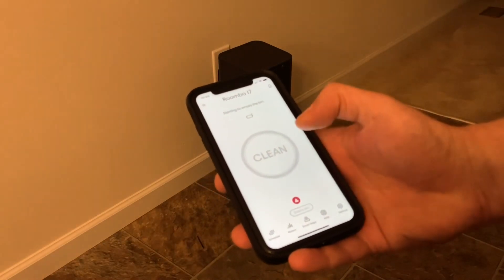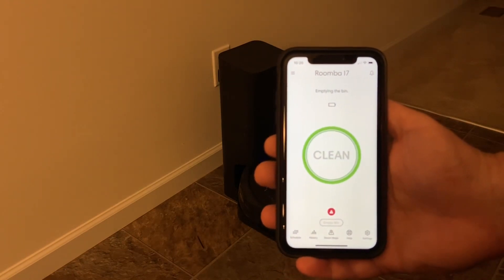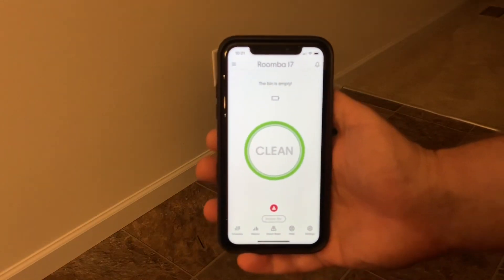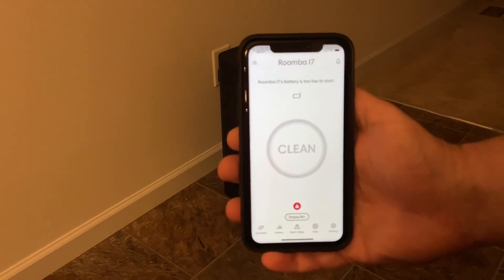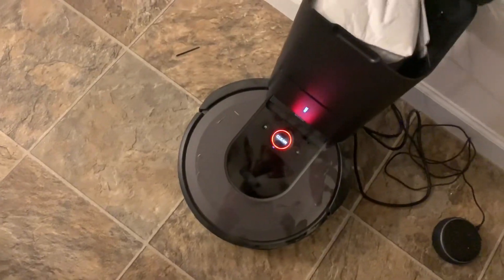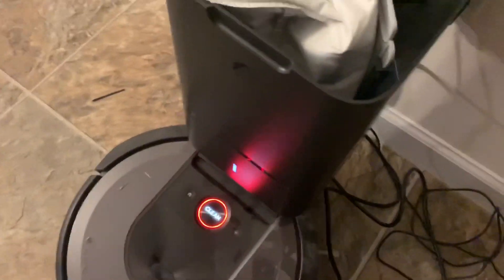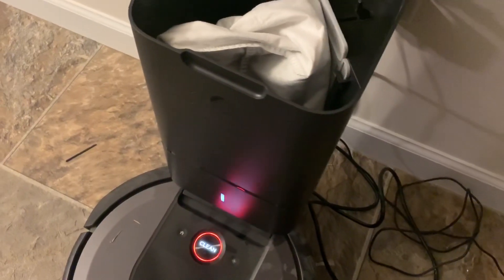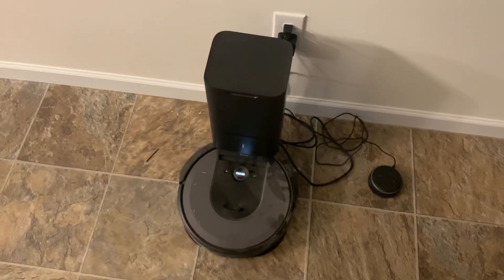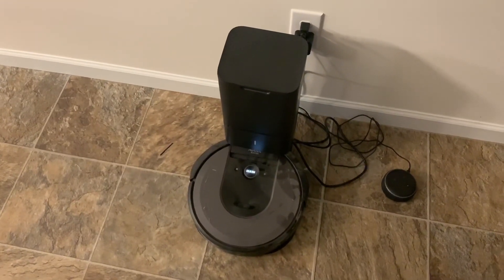Let's do it again just for the heck of it. All right, so it looks like you can in fact empty this out yourself and reuse it. The red light is because the battery is so dead. Just emptied it out twice, perfectly fine — it's empty.